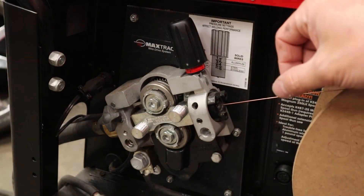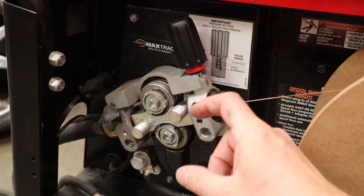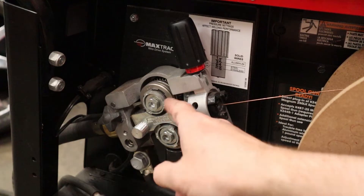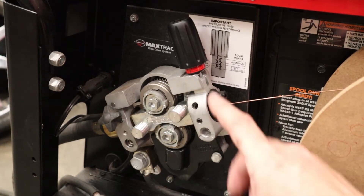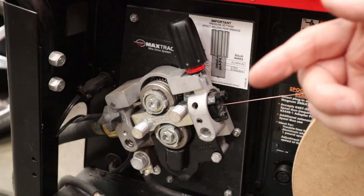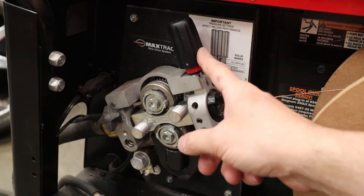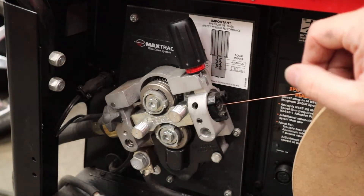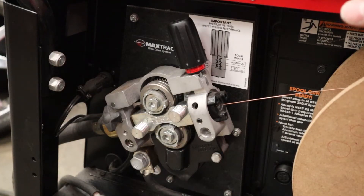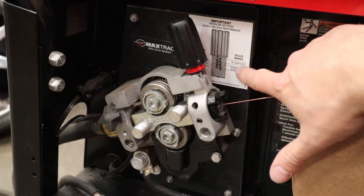The drive mechanism doesn't need much adjustment once set up, but when you first get your machine make sure the drive rollers are set up for the correct wire diameter — in this case 0.035 inches in the right groove. You also need to set the tension: too loose and the wire will spit and spurt; too tight, especially on softer materials like aluminum, can damage the wire and cause issues at the contact tip. Some machines have a little gauge that tells you the proper tension setting for your material.